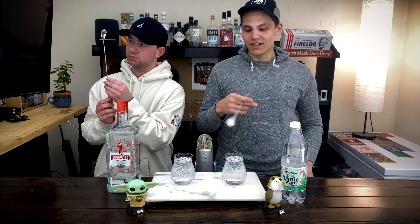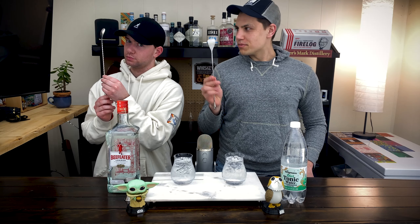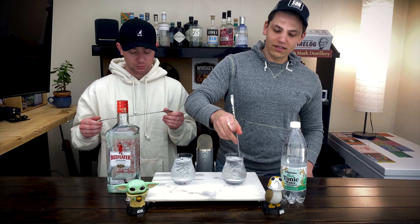Very long handle, these are very well balanced — a little tiny spoon shape on the end. We are just going to give it a nice light stir.